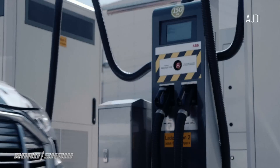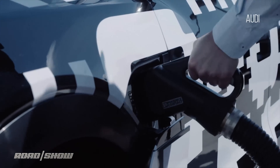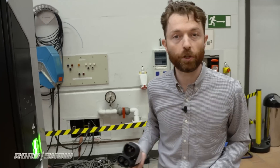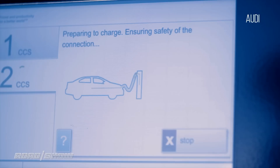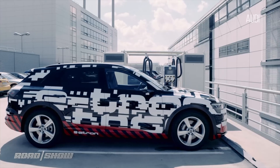But what about those days when you need to do a little road tripping and want to go more than 250 miles? Audi's working on partnerships with a lot of different charging networks to make sure that wherever you go, whatever kind of charger is out there, you'll be able to use one card, tap it, and just charge up your car regardless. It'll be with a charging system like this — a CCS-based charger which will give the car 150 kilowatts of charging, enough to charge the car to 80 percent, about 200 miles of range, in only 30 minutes.